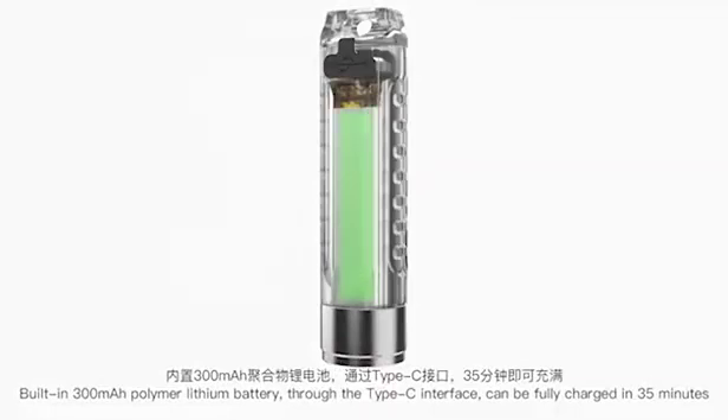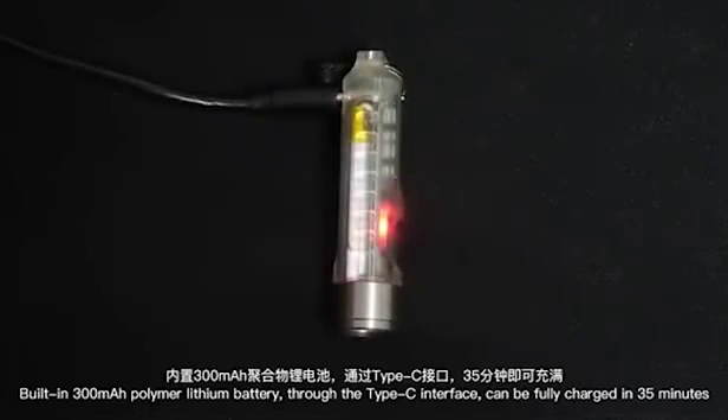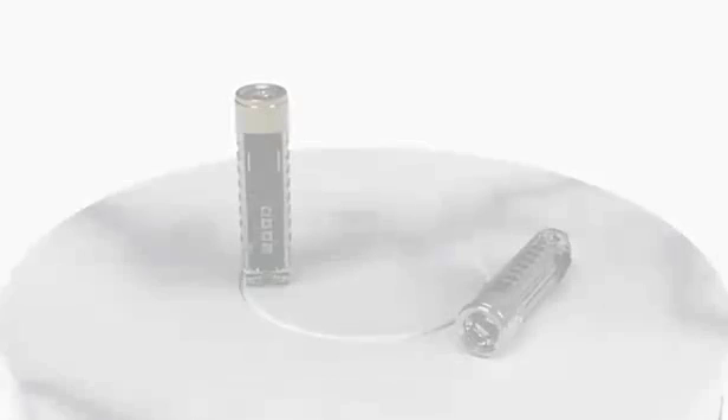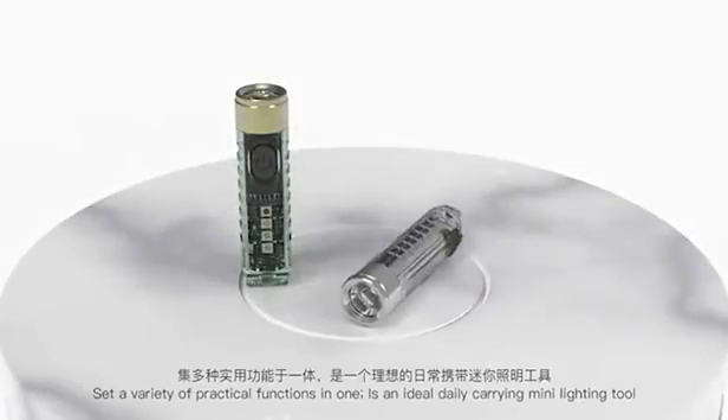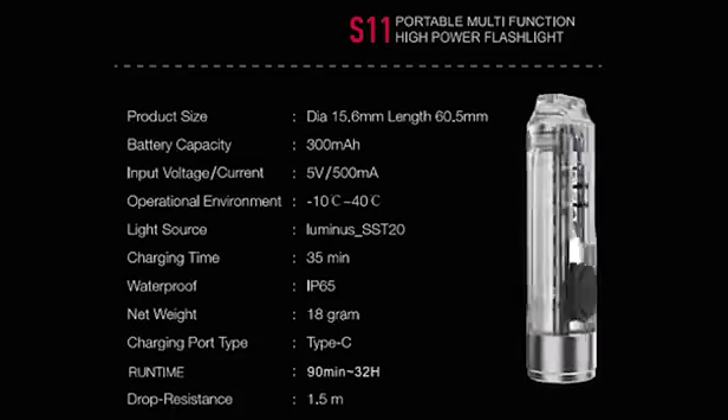Built-in 300 MHz polymer lithium battery through the Type-C interface can be fully charged in 35 minutes. Set a variety of practical functions in one. Is an ideal daily carrying mini light tool.